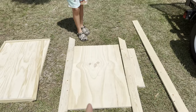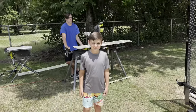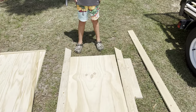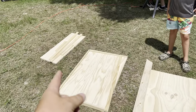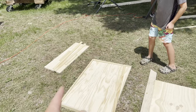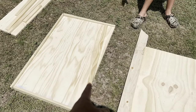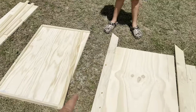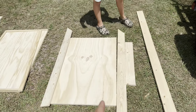We decided to go two feet wide on the main shelf — two feet wide and 36 inches long. The bottom shelf is 12 inches wide and 33 inches long — you'll see why in a little while. Since this is the bottom shelf we've cut one by twos to frame it up.